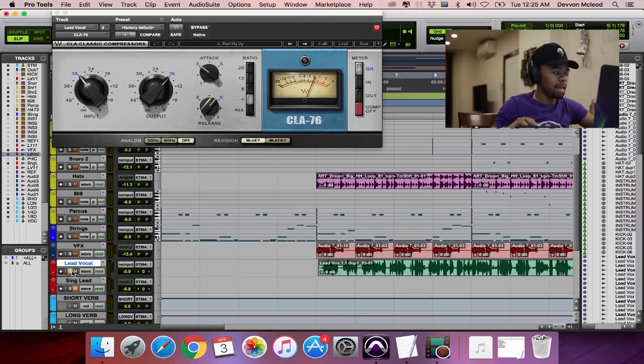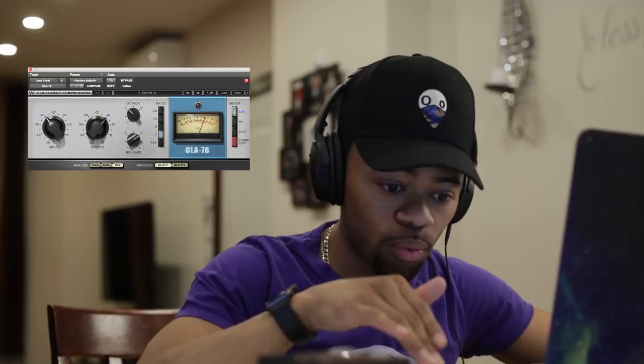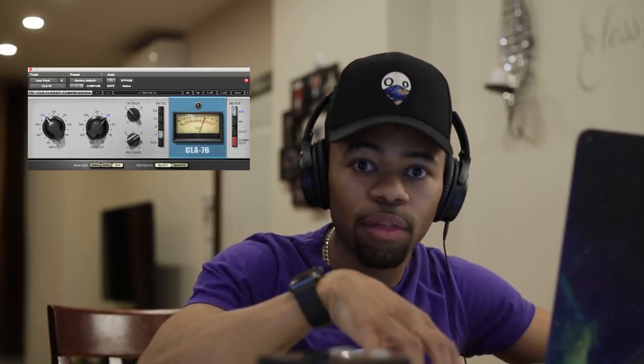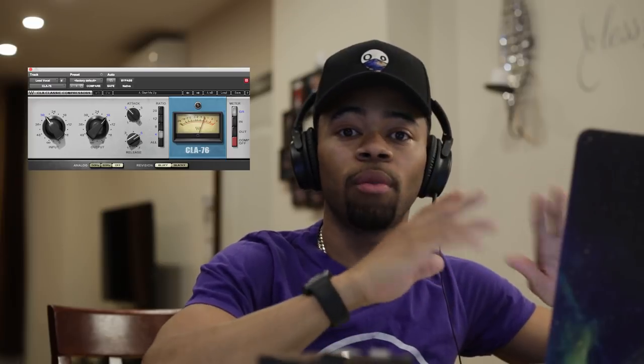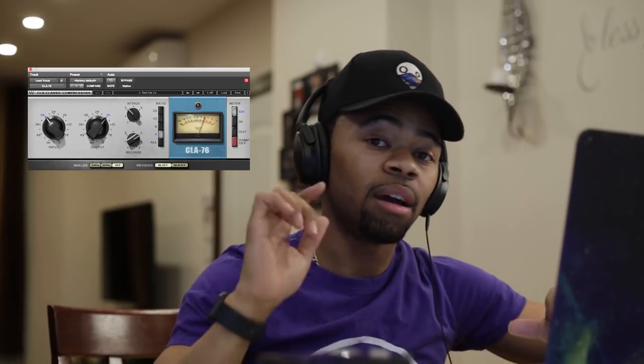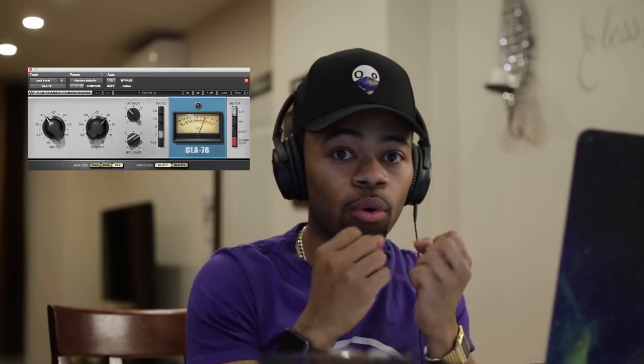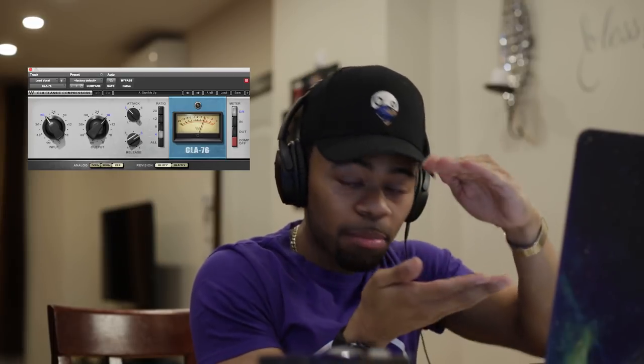The first thing I like to do is crank my attack to the fastest setting on this compressor. I like to throw the attack to the fastest setting and put my release to a middle ground. The attack is basically how soon the compressor starts to compress the vocal — it deals a lot with the transients and how it controls those loud peaks. The release tells the compressor how long it wants to hold the compression, and that's how you can achieve punch when the compressor is compressing but then letting go.